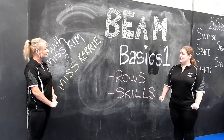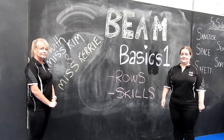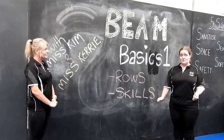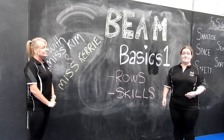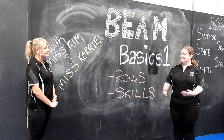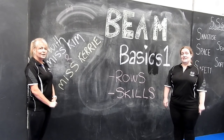Everything we are doing here can be done on the floor or elevated on a beam. As always, please work at your skill level. Don't feel like you have to do anything you're not comfortable with yet. At the same time, if you're feeling really comfortable and having a great day, go for it and take some of the harder options where suitable.